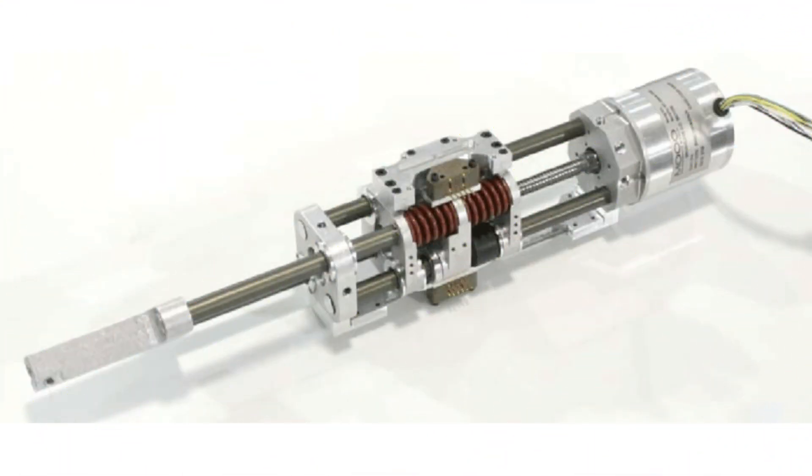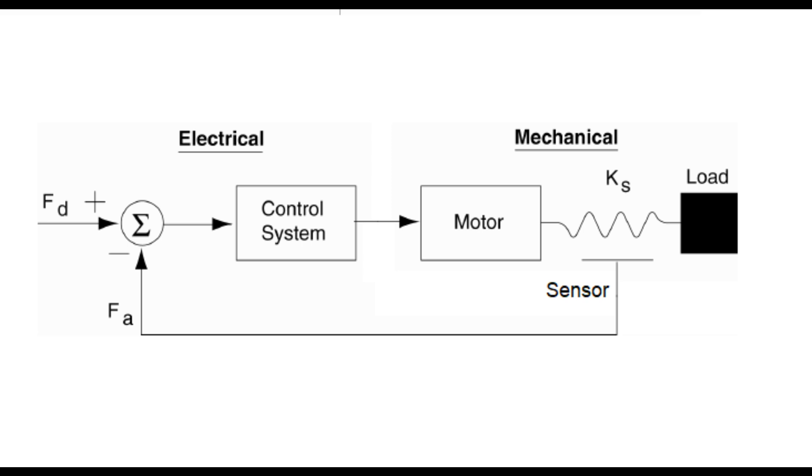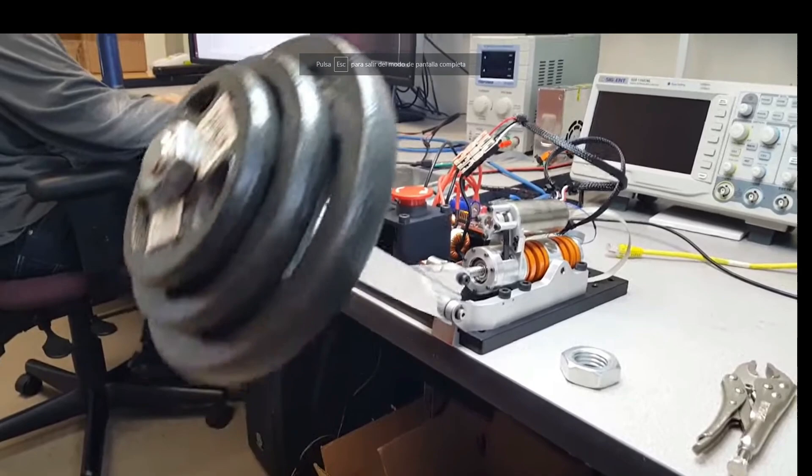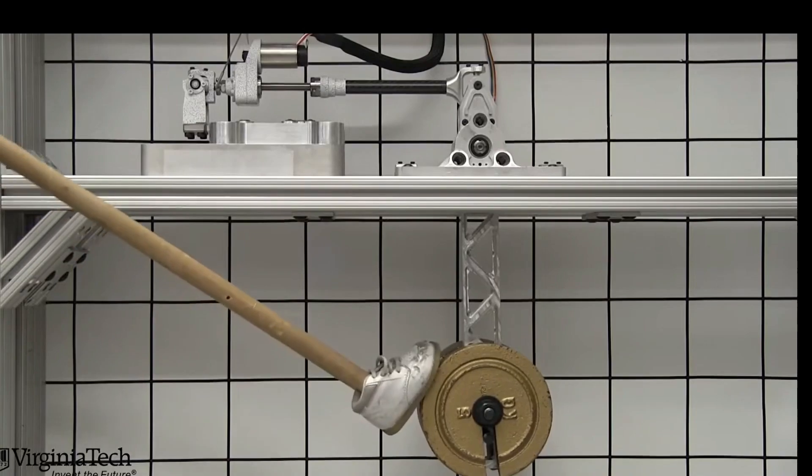In series elastic actuators a spring is placed between the gear train and driven load to reduce the stiffness of the actuator. A position sensor measures the deflection of the spring and the force output is computed using Hooke's law. A closed control loop is used to regulate the motor torque or the motor target position to produce the desired output force. The resulting actuator has inherent shock tolerance, high force fidelity, low impedance and good force control bandwidth.